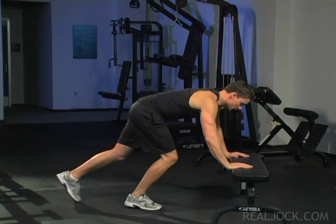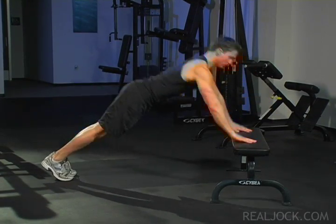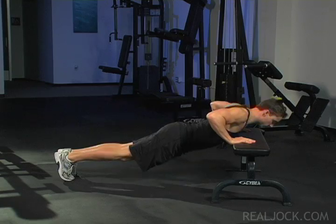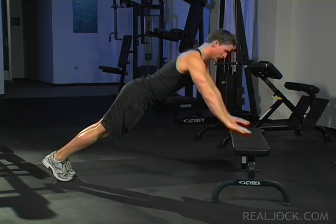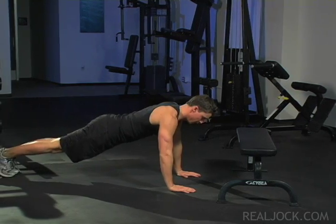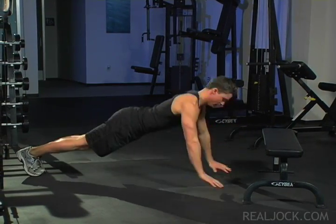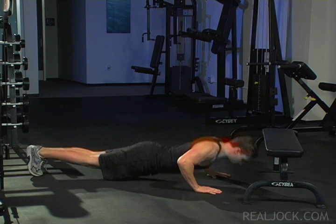Pop Push-ups Key Points: Start in an elevated plank position with your weight on your toes and hands, your back flat, and your shoulders directly over your hands. Lower down until your elbows are at a 90 degree angle. Push up with explosive power so that your hands momentarily come entirely off the bench at the top of the push-up. Engage your core so that your hips never dip below level with your back.